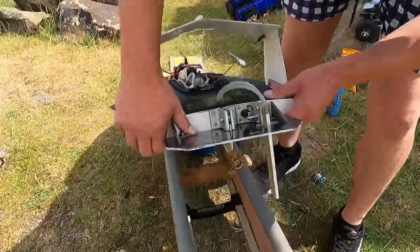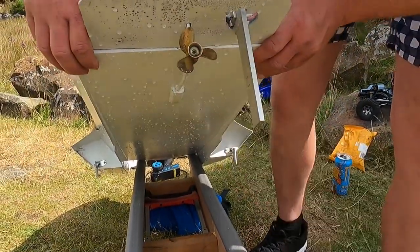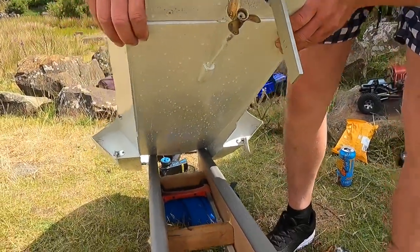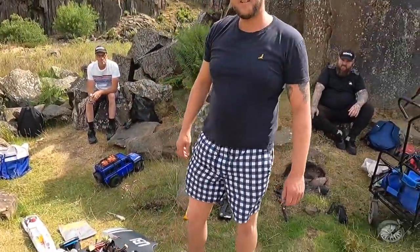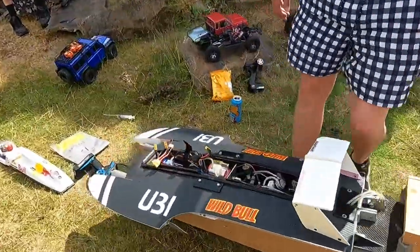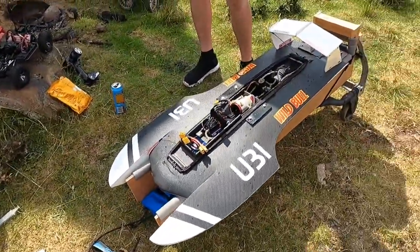At the back we can see the props. Look at that — that's a beast of a prop! You've done a fantastic job, nice one. Thanks very much. What do you call it? The Wild Bull — just as the stickers say, Wild Bull 8S. There you go guys, we'll see it in the water right now.